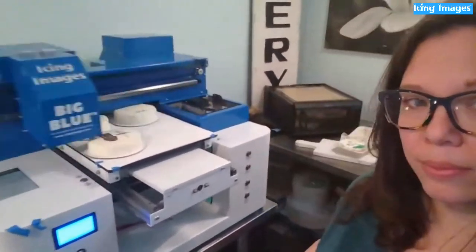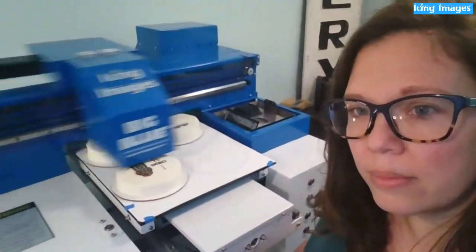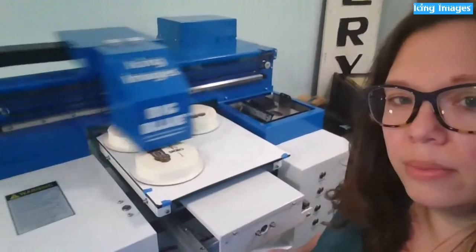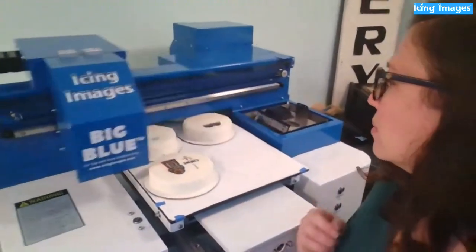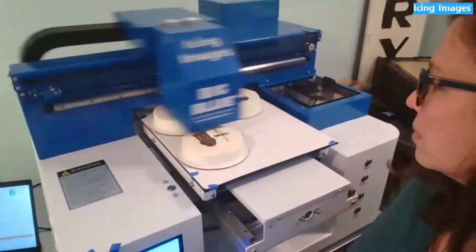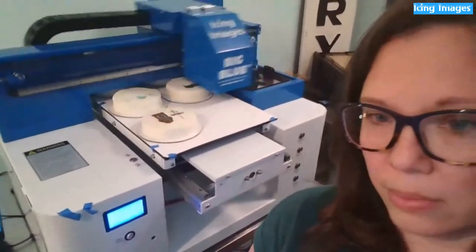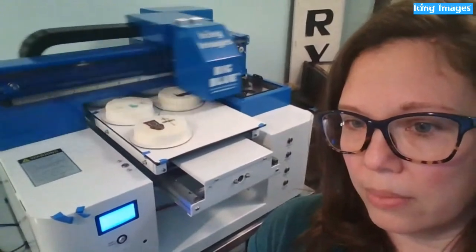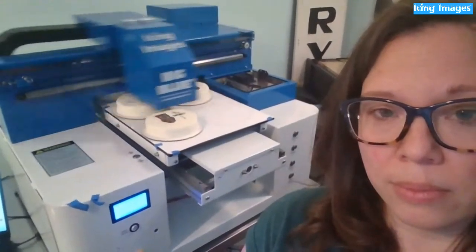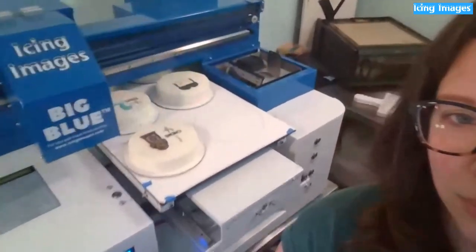Blue printers come in three sizes: Little Blue is a quarter-sheet size and fits on your countertop; Big Blue has a half-sheet cake size board; and Big Blue XL is twice the size of Big Blue. All of them use 110-volt power. The main difference between the printers is the plate size and how high the plate can go — Big Blue goes about seven and three-quarter inches, Little Blue about four inches, and XL is also close to eight inches.